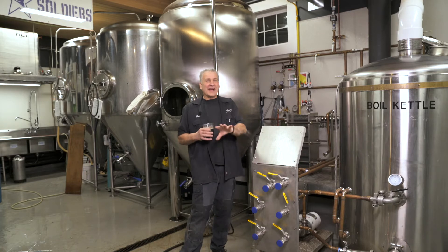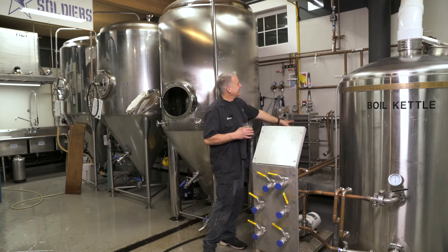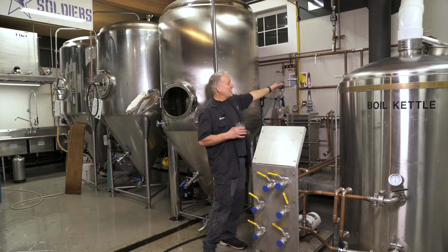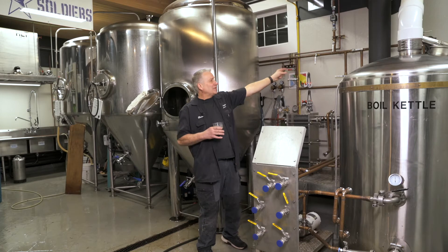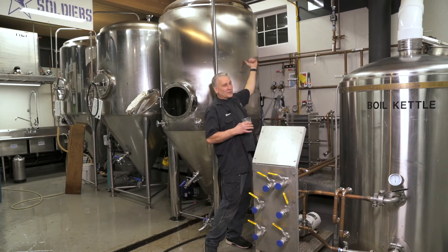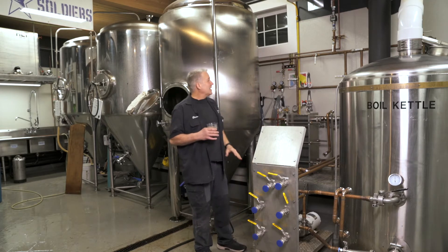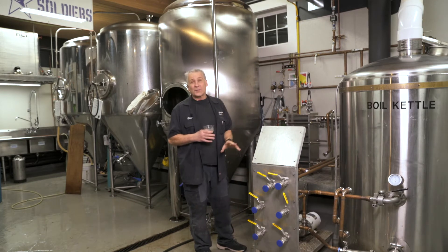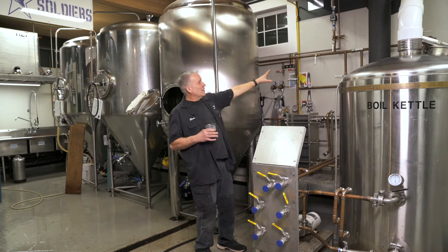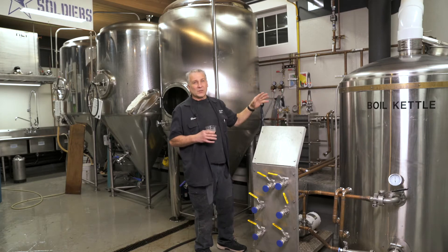Ball valves — you can't have too many ball valves. Obviously you see a lot of ball valves up here. They do a lot of things. I can divert this water through the heat exchanger back to the mash tun and divert it back to the boiler, or stick it back up to the hot liquor tank. That thing does so many different things. And with copper, you can always cut in a valve. We've already changed this thing three or four times, just trying to make everything work better as we go.